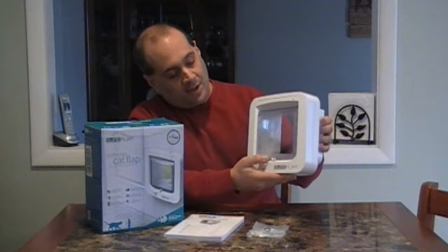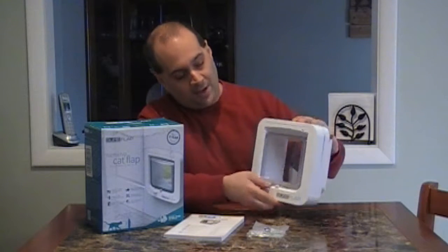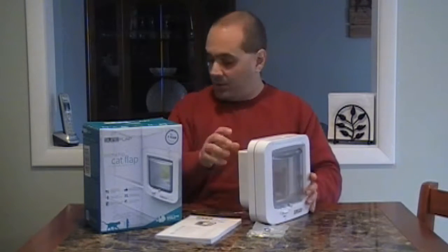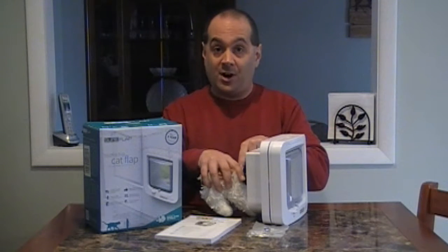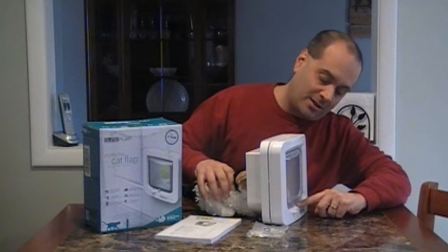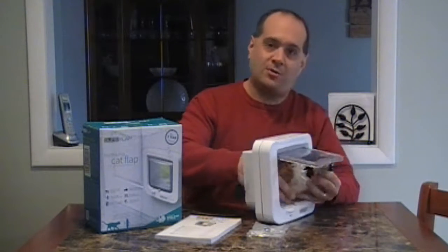The idea is you get this cat flap, and it's got this electronic gate. Your cat can always go outside — you can adjust that — but the cat can always go outside. When your cat wants to come inside, he goes into the tunnel, and the electronics in the tunnel detect the RFID sensor in his chip. It unlocks this little gate, and the cat can go through.